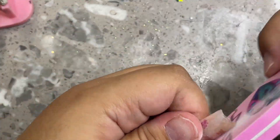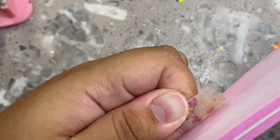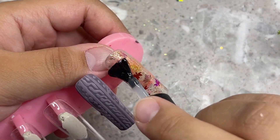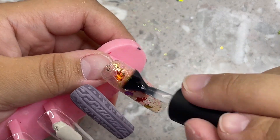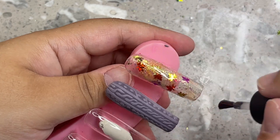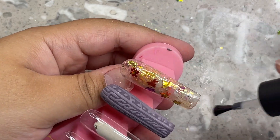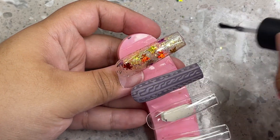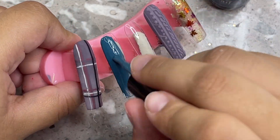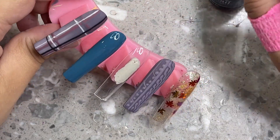Sorry if you heard that in the background — my cat is meowing. For the next nail I'm grabbing this color from Nail Reserve called Opening Circus — I think that's what it's called. It's a clear base with little flecks of gold and a shimmer, and I really love this color for these types of nails. I'm going to show you guys how to encapsulate these little leaves.